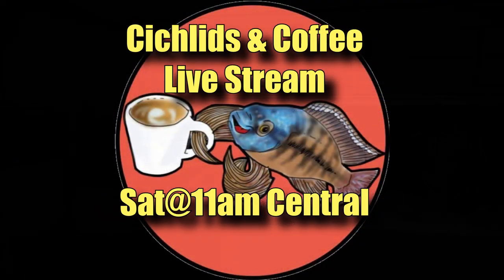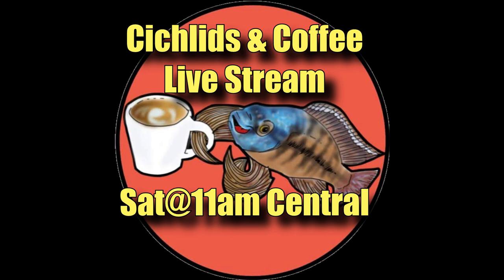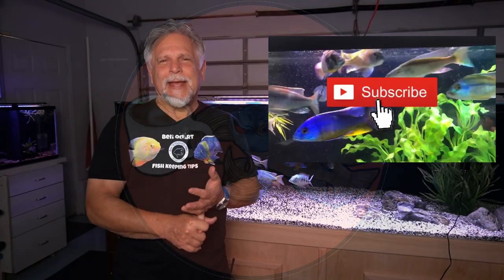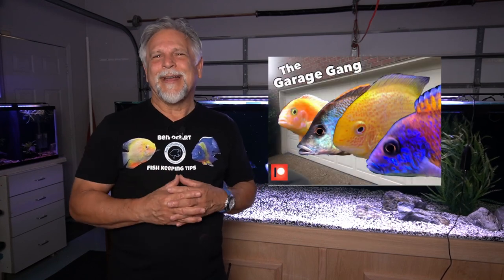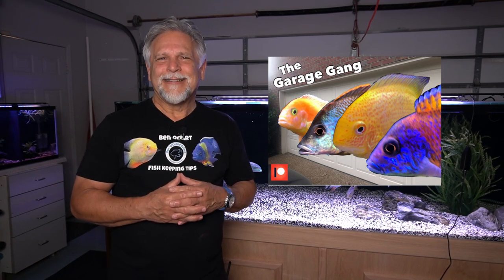Thank you so much for tuning in. We'll talk about lighting and filtration and everything else at the Saturday Cichlids and Coffee live stream — I hope to see you there. If you'd like to support the channel, hit that subscribe button, the bell, the thumbs up, the notification bell — let YouTube know something good's going on. We're real close to 50,000 subs. And to take it up one step further, consider becoming a member of the Patreon Garage Gang and sign up for a monthly subscription. It starts for as little as $3 a month. Thank you, my friends — I'll see you again soon.